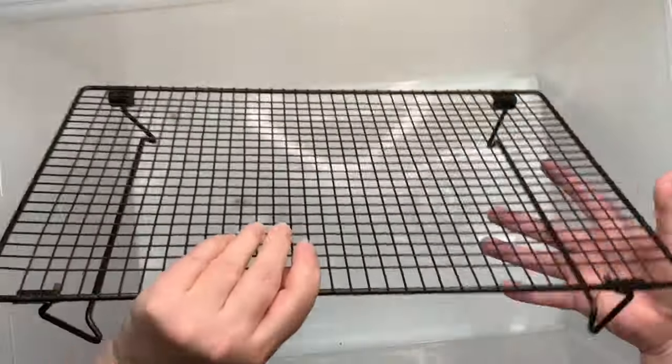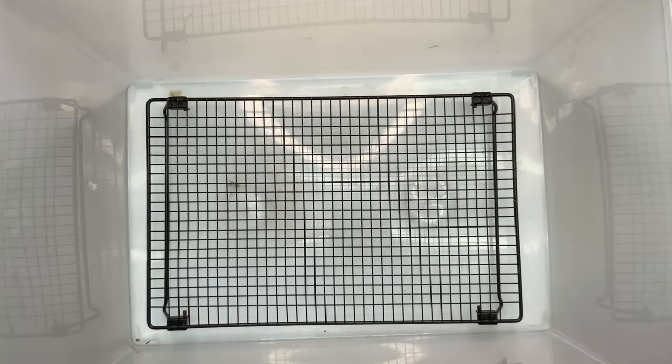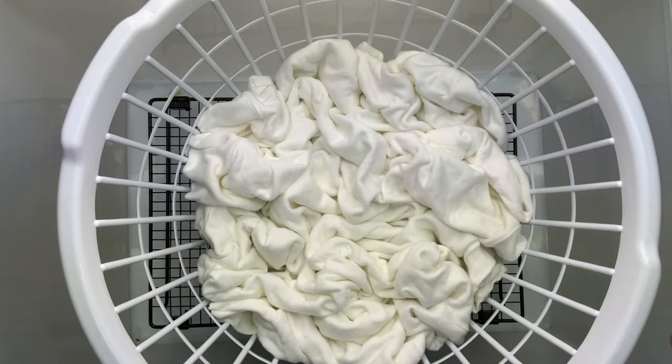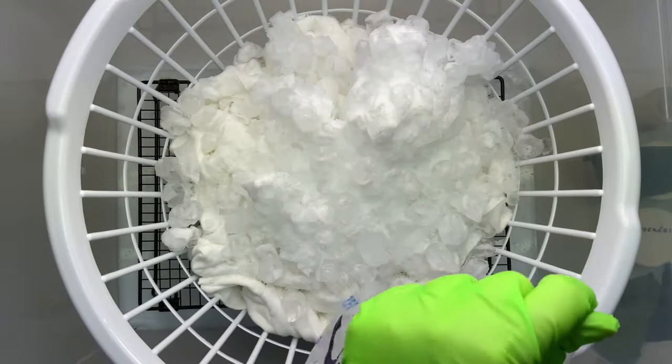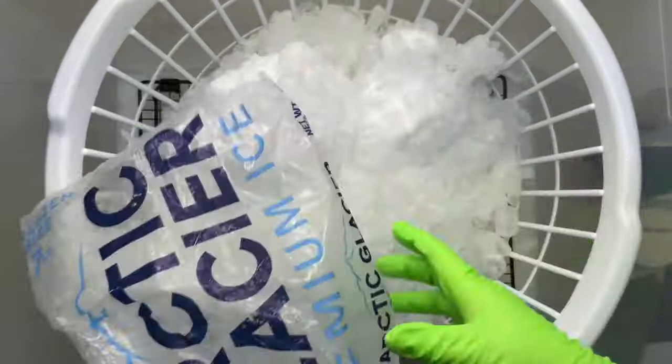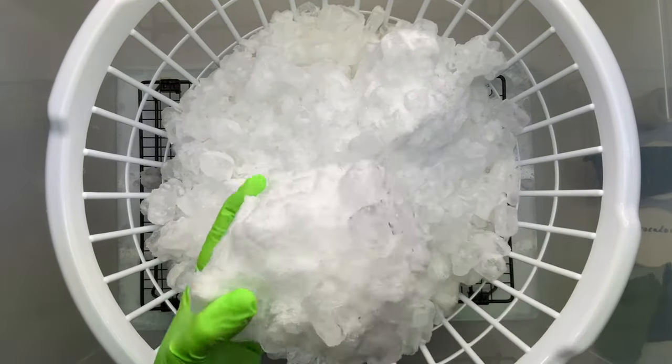Now that I have it all scrunched up, I'm going to stick it down inside a tote. I don't want the basket sitting on the bottom of the tote because I don't want it sitting in any of the muck, so I'm using a cooling rack that I got from Amazon. There's a link for it down below in the description box along with everything else I use — it's the cooling rack that has the feet.